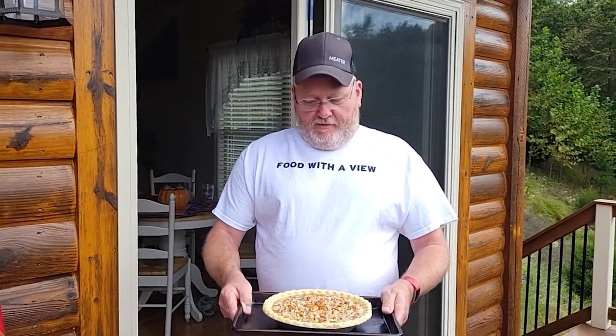Hi, my name is David. My wife Debbie and I have a blog called The Mountain Kitchen, and today we're going to smoke a pecan pie.